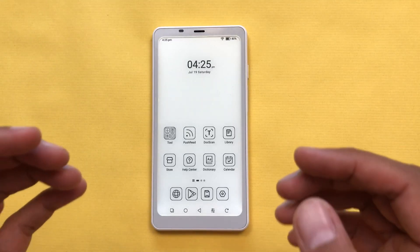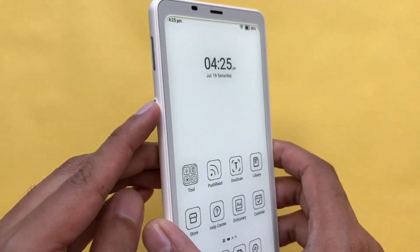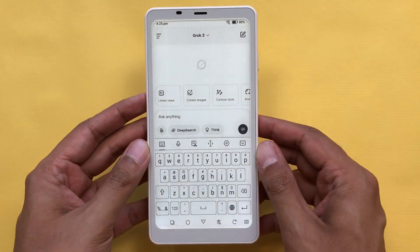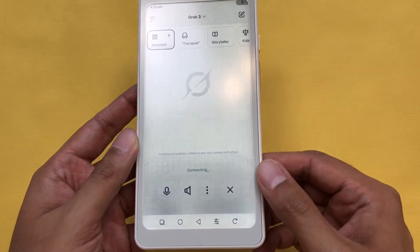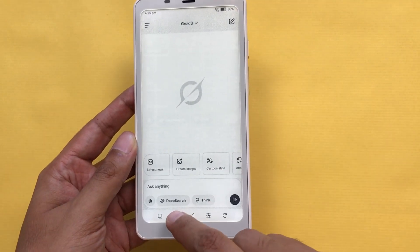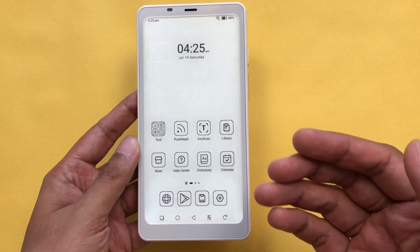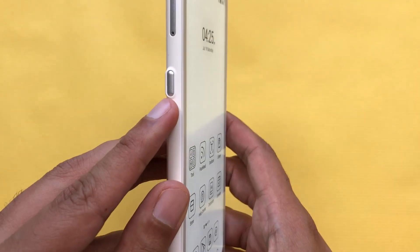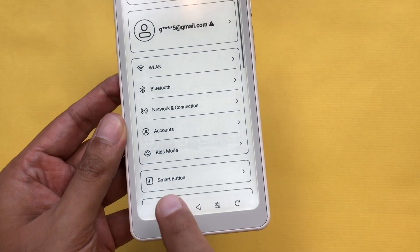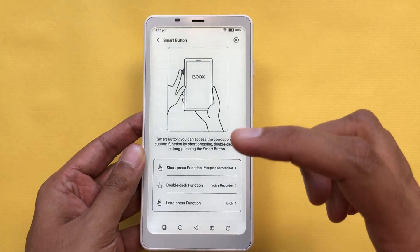The next feature is about the smart button. On the left side, we have this smart button — if I press and hold it, it will open Grok and now I can ask about anything. I can also use voice mode because this e-reader also has a mic. Instead of Grok, you can also use other AI apps, for example Google Gemini or Claude. To customize this smart button, go to Settings, find the 'Smart button' option, select it, and then you can fully customize it.